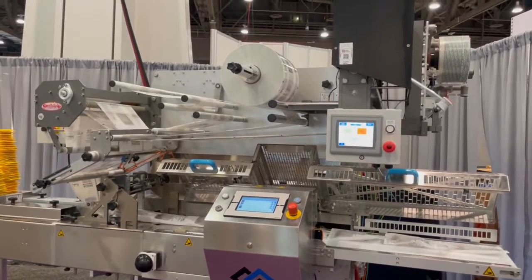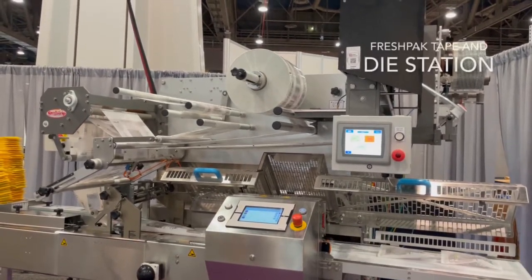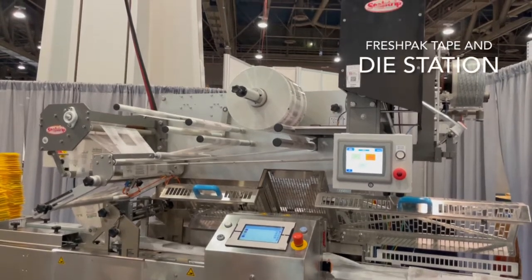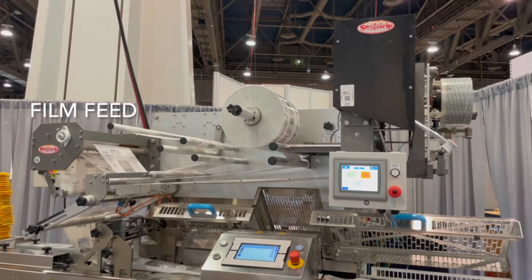The FreshPak Barrier Plus applicator is retrofit to your existing wrapper. This retrofit includes a dye station, the FreshPak tape applicator, and a dancer-controlled film feed system.